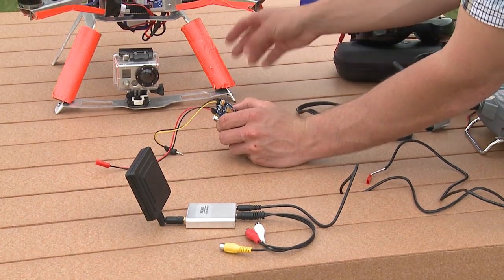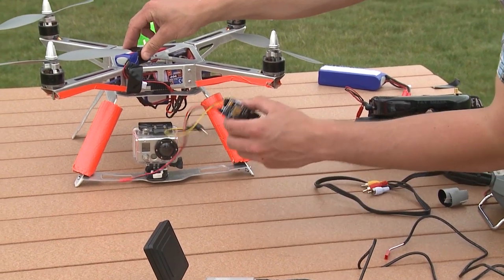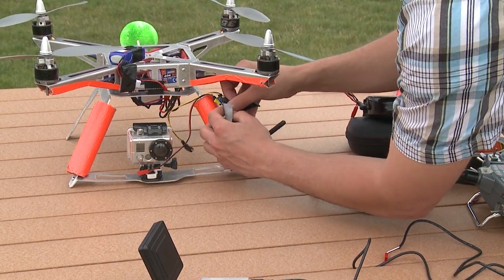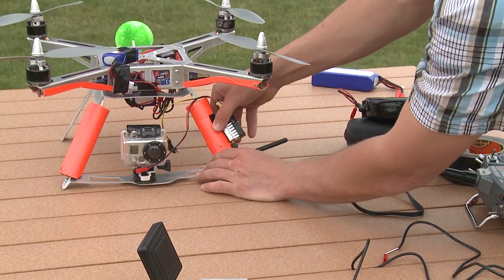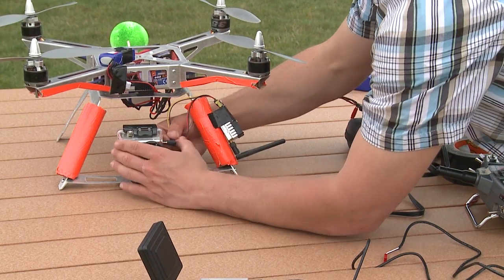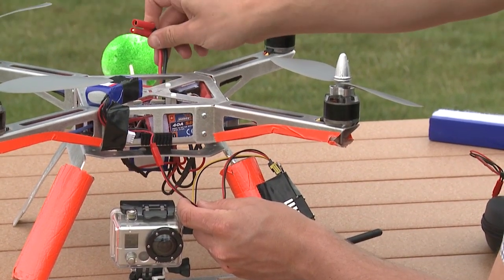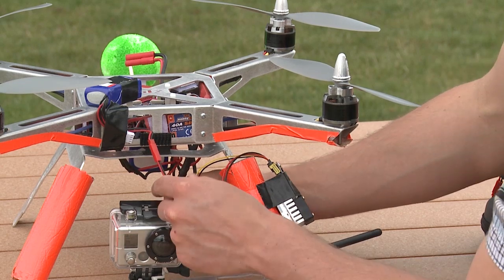Now we're going to set up the FPV onto our quad and get it all ready to go fly. Because this quad doesn't have an extra power off of the wire harness, we actually have this little battery that we mounted on the top frame here to act as the power for our transmitter. I like to install the transmitter on the front and I'm just going to use tape — you can also use other adhesive materials like rubber bands or zip ties. I'm going to tape it onto our front arm and point the antenna outward. We seem to get a better signal when it's pointing out away from the quad. We're going to take the video cord, plug it into our GoPro, and the power cord into our little battery. If you have a newer XP2, your wire harness that comes out and plugs into your main battery is going to have a little extra power connector for it, so you would just plug that in and you'd be good to go.